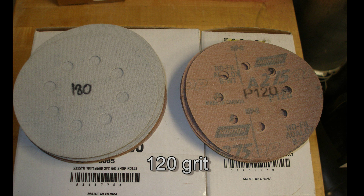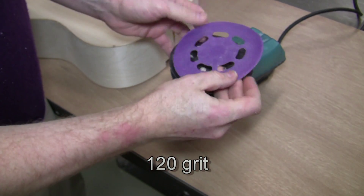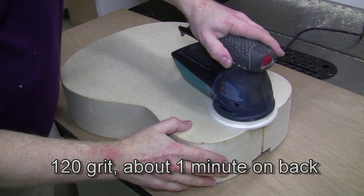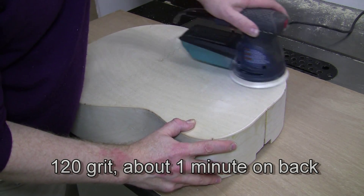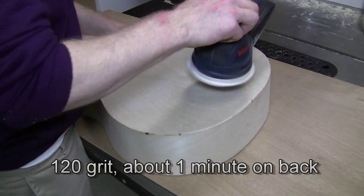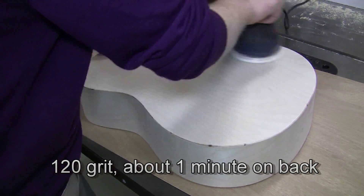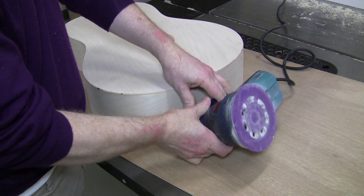Start with a 120 grit sanding disc. We're back in Loma 7, the wood shop. This is called a random orbit sander — designed to sand the surface without making any distinct pattern; that's the random orbit part. Turn the sander on and set it to high speed. Spend about one minute on the back panel. You should notice a difference with a touch test — you'll see how much smoother it is. After a certain point there's no benefit to continuing to sand.